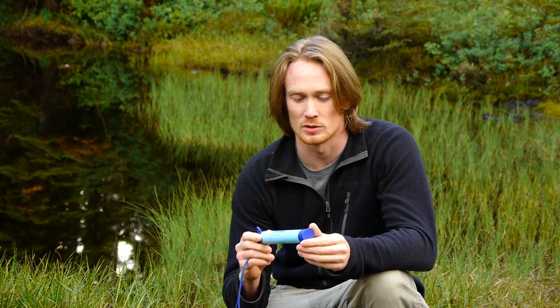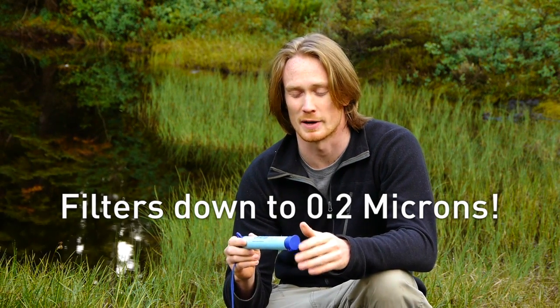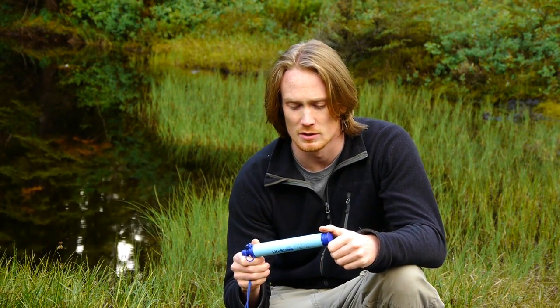The LifeStraw will filter to 0.2 microns, removing 99.9% of bacteria and protozoa. That includes E. coli, Cryptosporidium, Giardia, and everything else. So it's incredibly effective for filtering water.